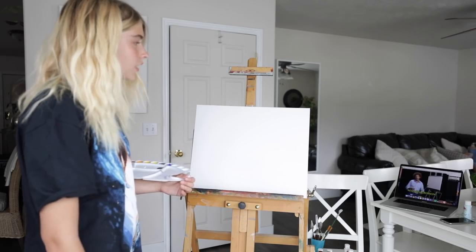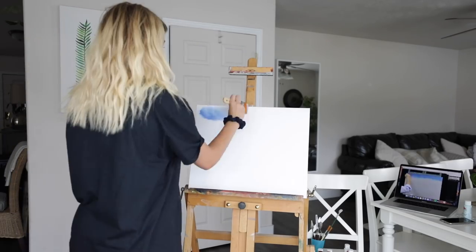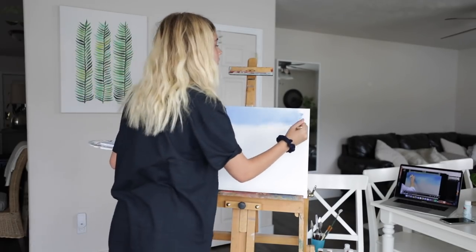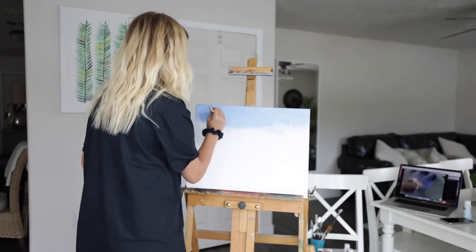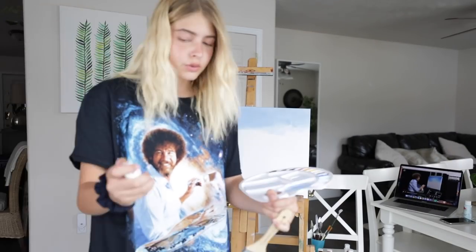[Bob Ross audio]: I want to show you a very simple little painting that really works well. Let's do something easy. Let's see how it blends with that liquid white. I already feel like mine does not look as good as his. I'll use both blues — I'll take it. We'll start with Phthalo. He is moving so fast. I know this is his job, he's good at this, but I can't keep up.